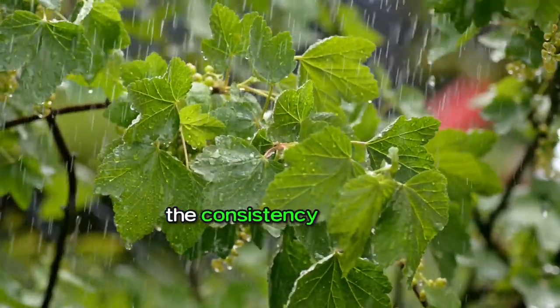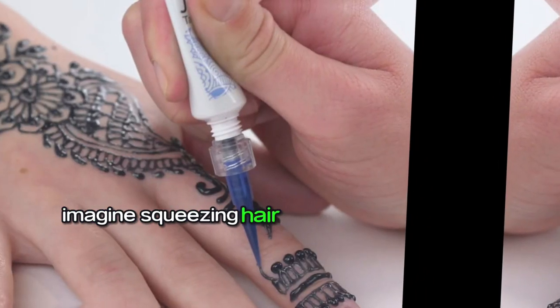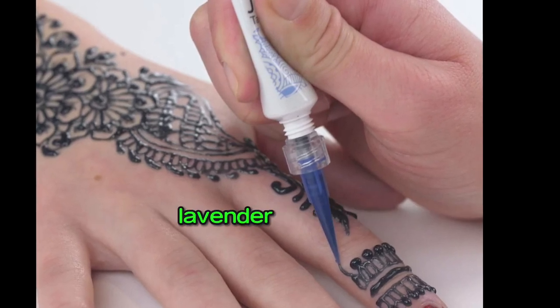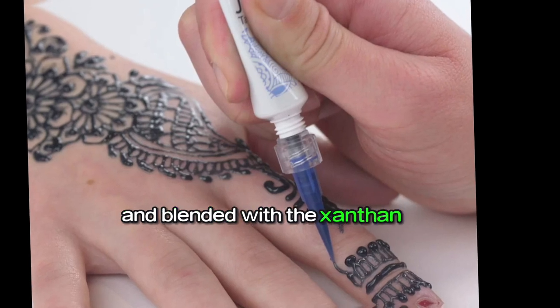The consistency of Jagua gel is very different from henna. Imagine squeezing hair gel out of a henna cone — that's kind of what it is like. We turn the raw Jagua powder into a juice by adding water, lavender essential oil, and a touch of white vinegar, blended with xanthan gum.